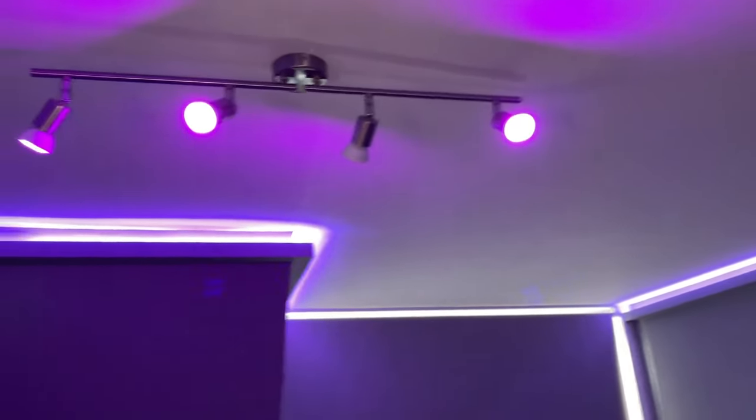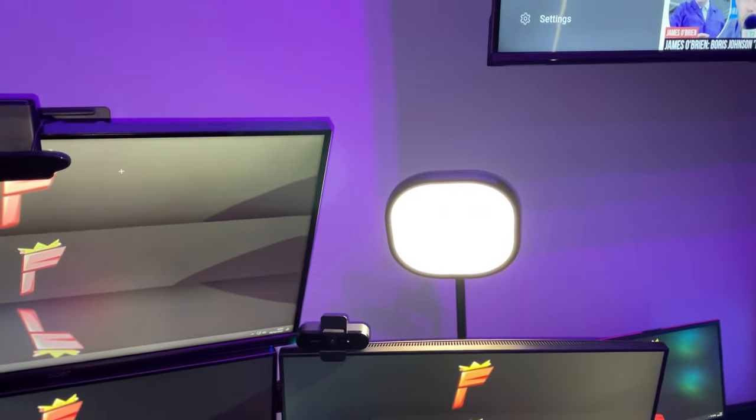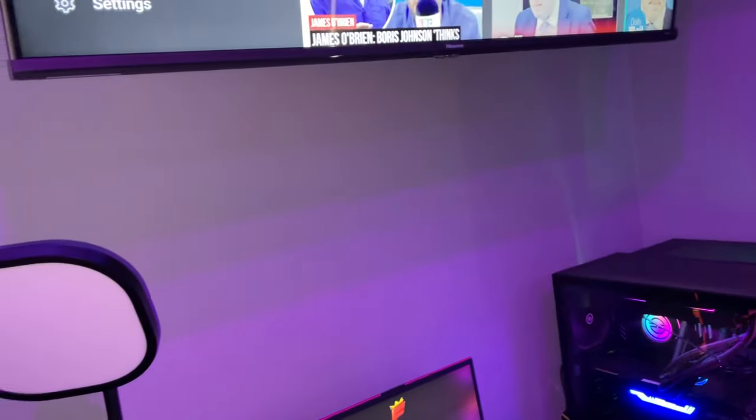Then of course we have the light bar — these are LED lights all controlled by Alexa, and even the key lights are controlled by Alexa. For example: 'Hey Alexa, turn key lights off.' And there they go. 'Hey Alexa, turn all key lights on.' And then they literally blind you.